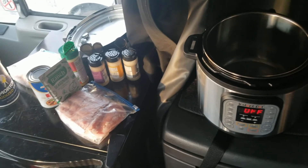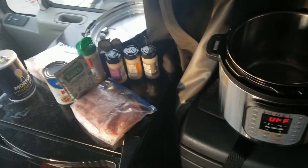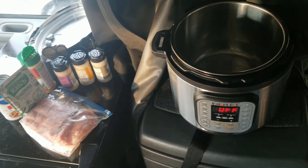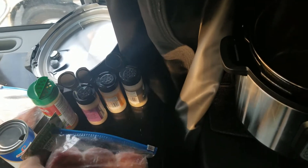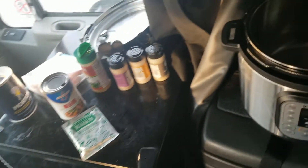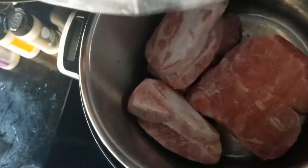All right everybody, it is dinner time in Trucker AJ land. We're gonna get some stuff put together real quick. I'm gonna end up making just some boneless pork chops with some ranch seasoning, just gonna dump them into the crock pot. These are frozen so we're just gonna cook them like the last boneless ribs.